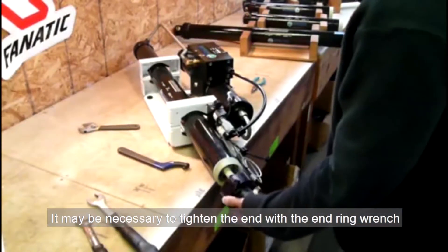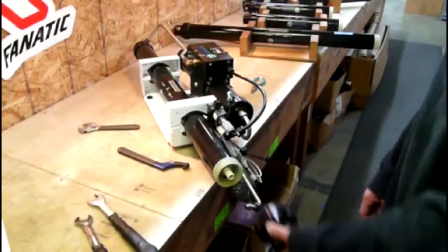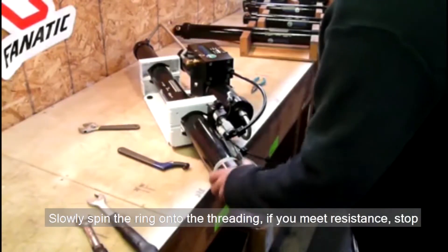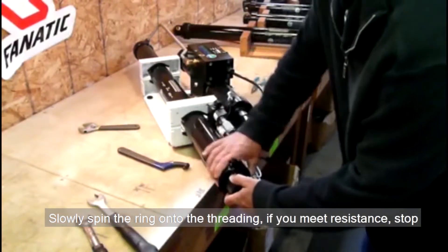It might be necessary to tighten the end with the end ring wrench. Slowly spin the ring onto the threading. If you meet resistance, stop.